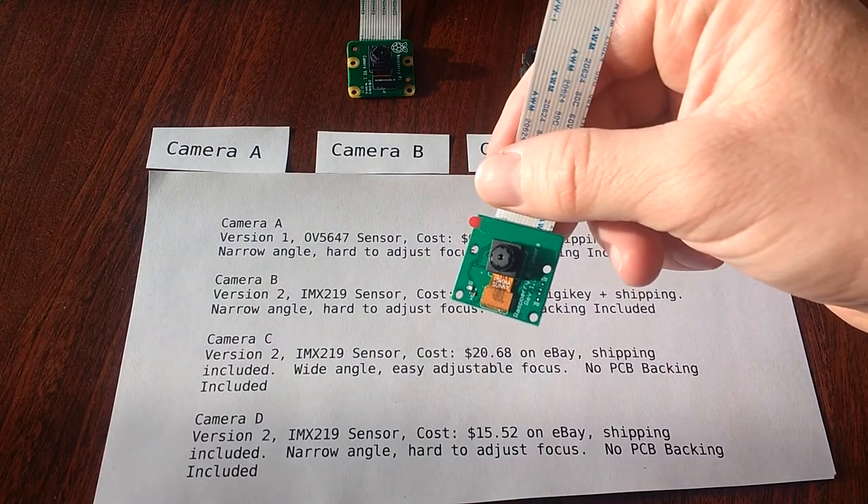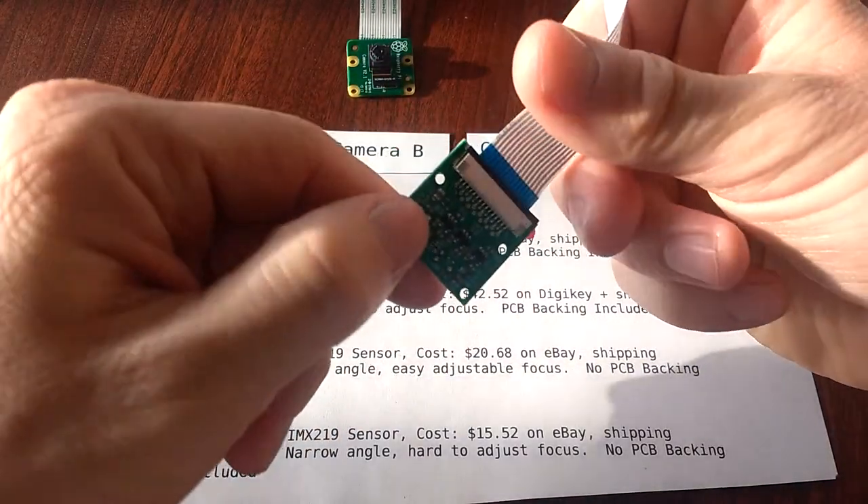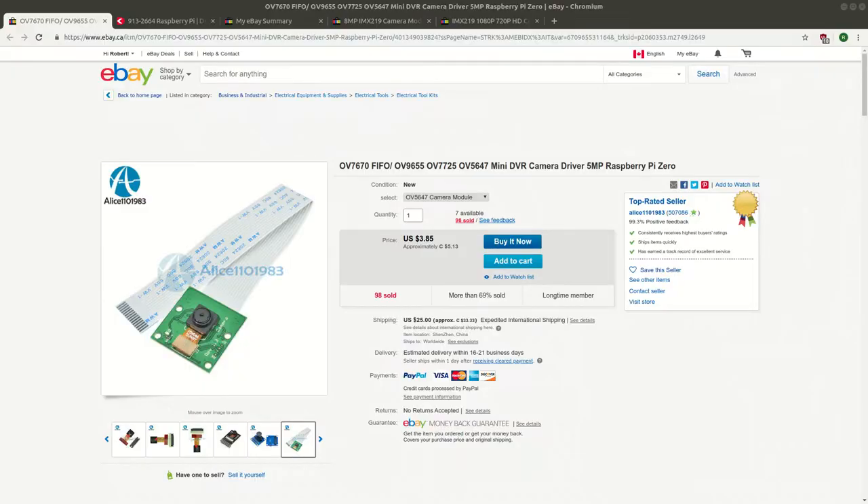This here is the $6 V1 camera from eBay. Note that this version comes with the PCB backing and the ribbon cable that plugs into the actual Pi. And here is an example of what one of the listings looks like for these cameras on eBay.